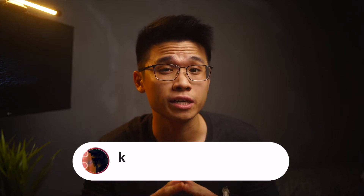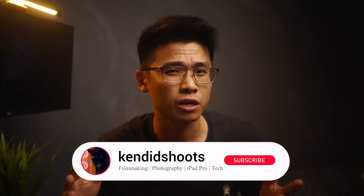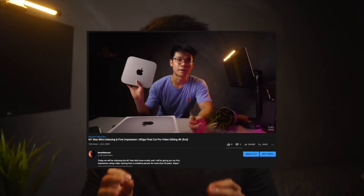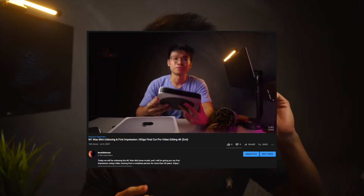My name is Ken and welcome back to the channel where we talk about filmmaking, photography, iPad Pro, and tech. If you like this, please consider subscribing to the channel as you may learn a thing or two from these videos. If you've missed the unboxing and first impression of the M1 Mac Mini video, you can check it out in the link in the card above. With that out of the way, let's dive right in.